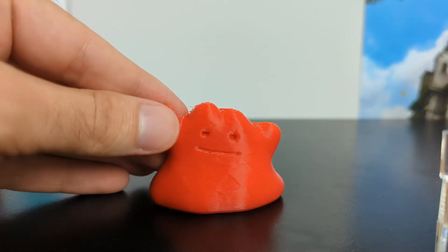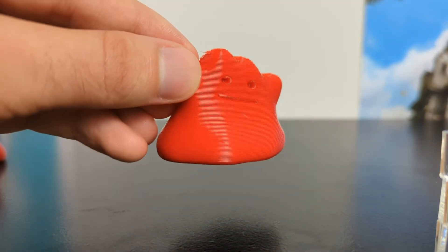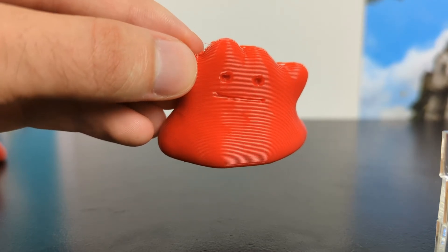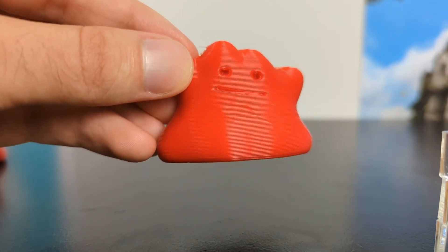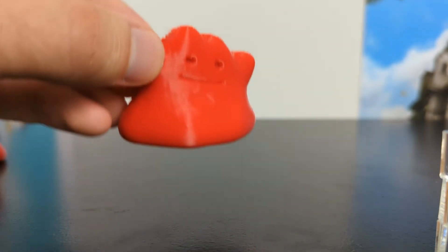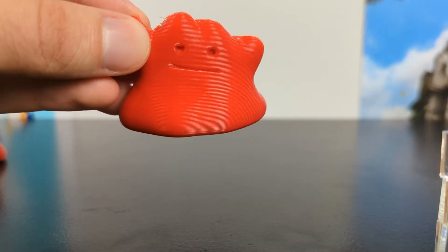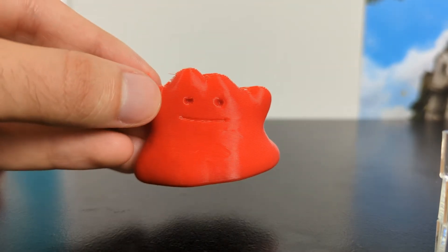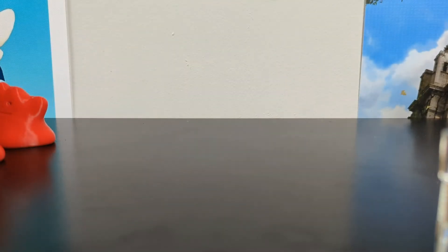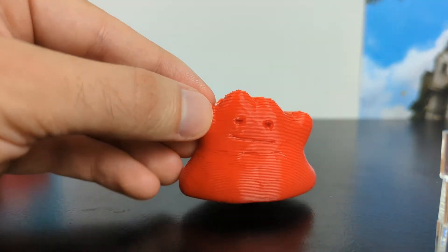However, now we start getting into a little sketchy territory with the 0.4. At 0.4 you definitely start to see degradation of print quality. It's not too bad here, but you can see the resolution in the face isn't as good. If you get it in the right light you can start to see a couple of artifacts on the surface — and mind you, I am printing with a 0.6 millimeter nozzle, so we're really getting to the point where it's going to be make or break for the layer height.